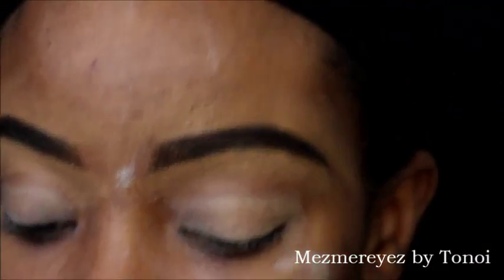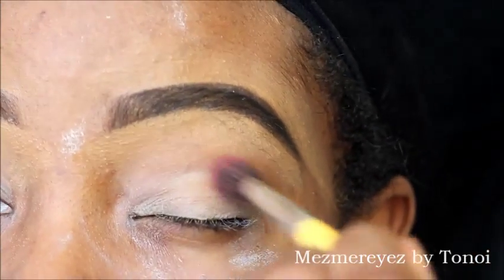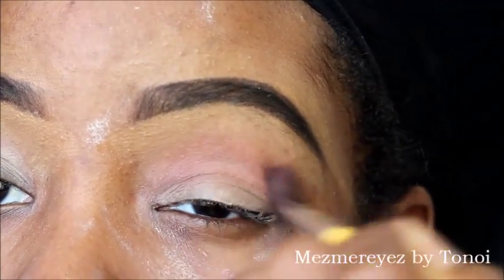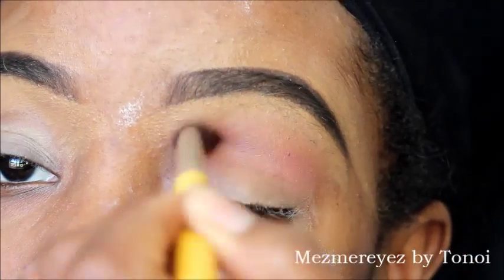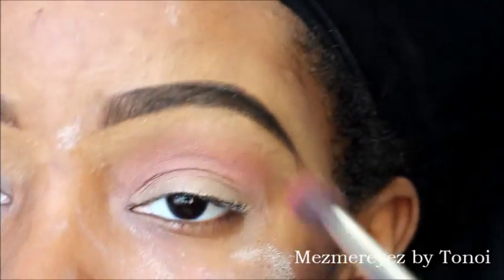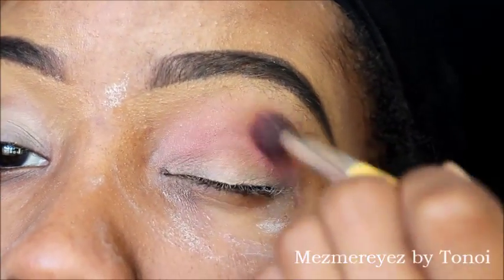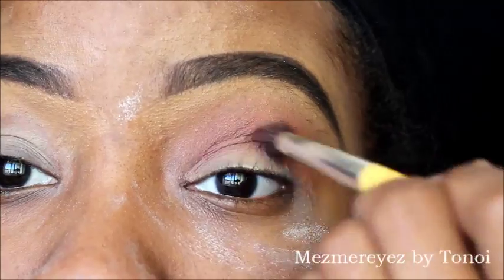Hey guys, so I'm digging right in. I'm starting off with my eyeshadow base — a product I mentioned in one of my past videos — and I'm going to use this as my transition color. Please don't mind the white ashy-ness on my face. I already put my primer on as well as my eyebrows and my concealer and all that fun stuff, so my face looks a bit of a mess right now.